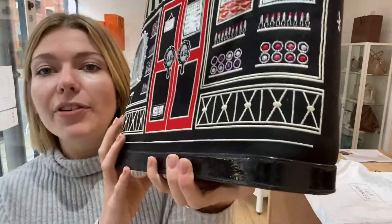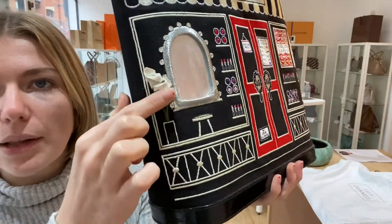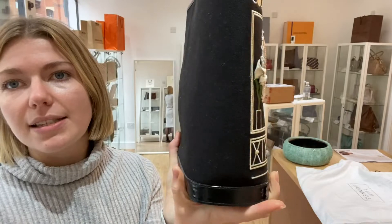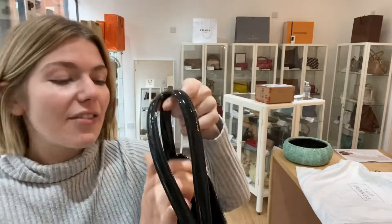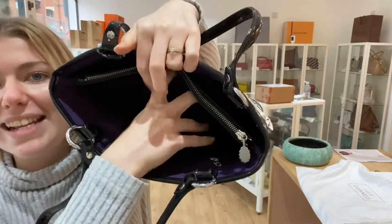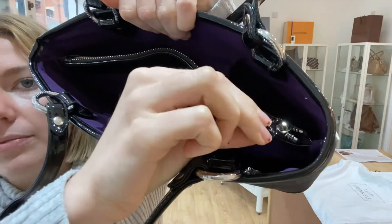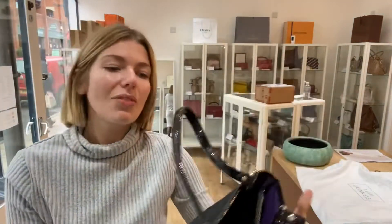Condition-wise, it's a really easy one because it's excellent throughout. I don't think this bag has ever been used. The embroidery is perfect, there's even the plastic wrap on the little mirror, and the edges and corners are all perfect. The structure is still perfect and beautiful. The interior is all perfect - there are no marks or anything like that.